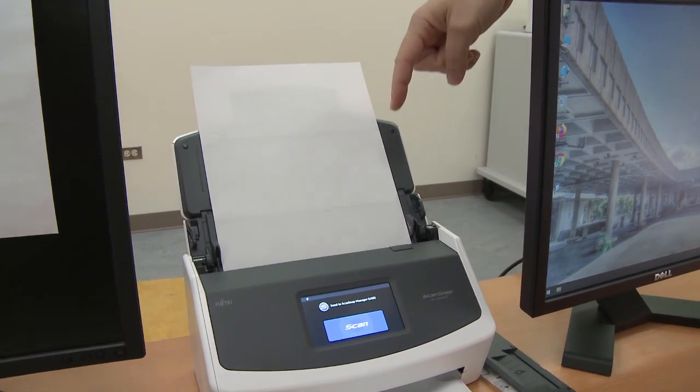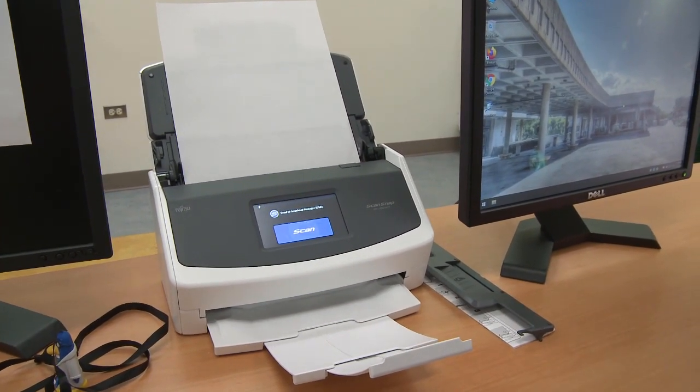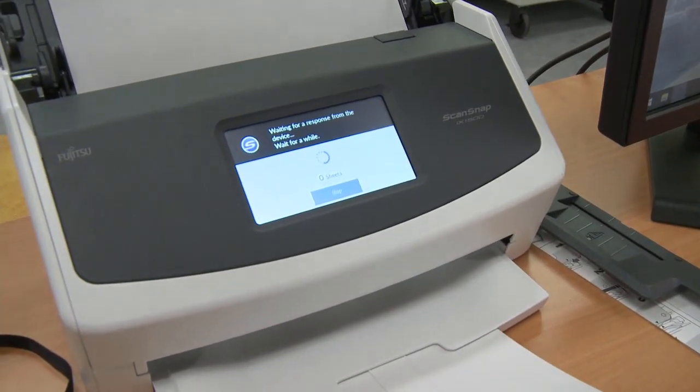It also scans front and back, so there's no problem with double-sided documents. When you're ready, hit the blue scan button and it will process your pages.